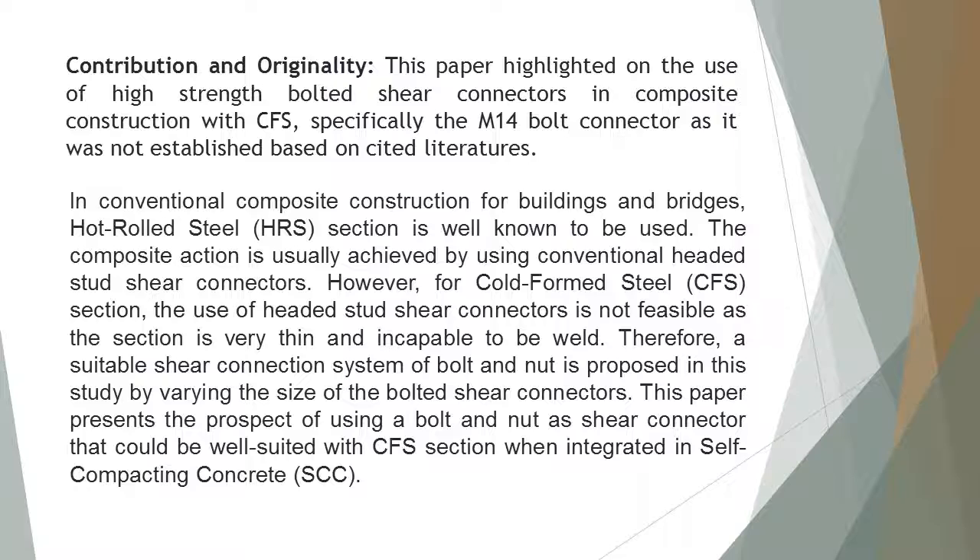The composite action is usually achieved by using conventional headed stud shear connectors. However, for cold-formed steel (CFS) section, the use of headed stud shear connectors is not feasible as the section is very thin and incapable to be welded. Therefore, a suitable shear connection system of bolt and nut is proposed in this study by varying the size of the bolted shear connectors.